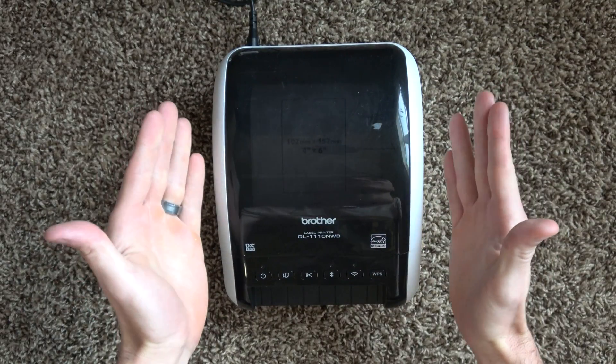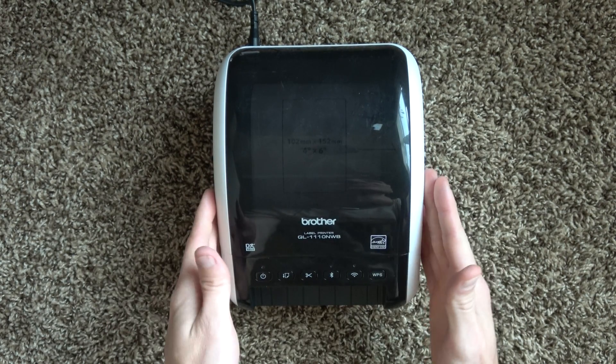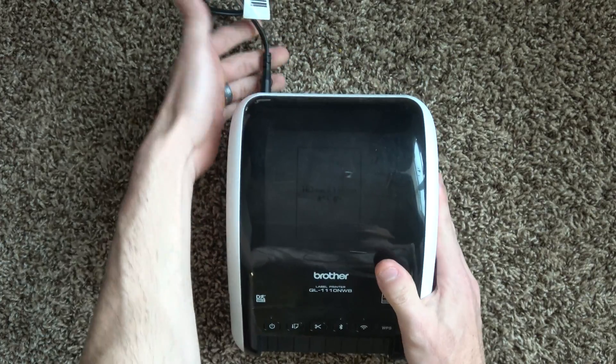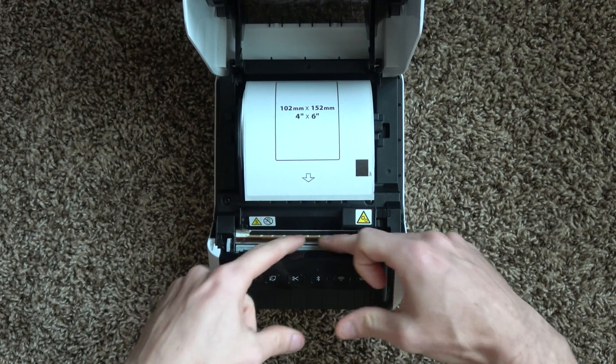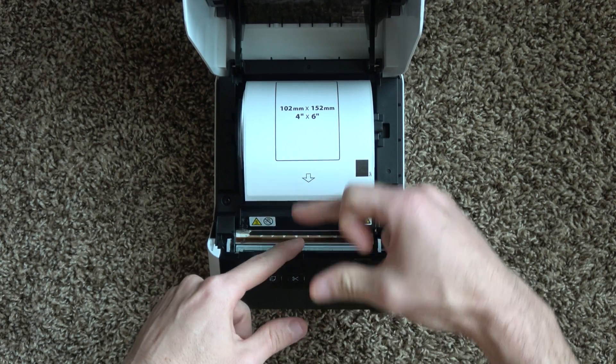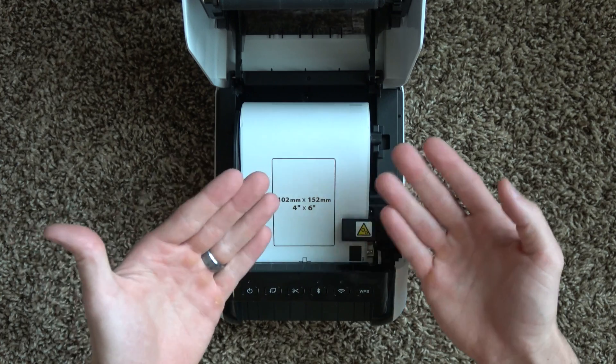If you didn't already know, this is a thermal label printer, meaning the only costs associated with it are the printer itself, your electricity to power it, and the labels. It uses heat to transfer an image to the labels, so you're not going to have any extra costs of ink or toner.